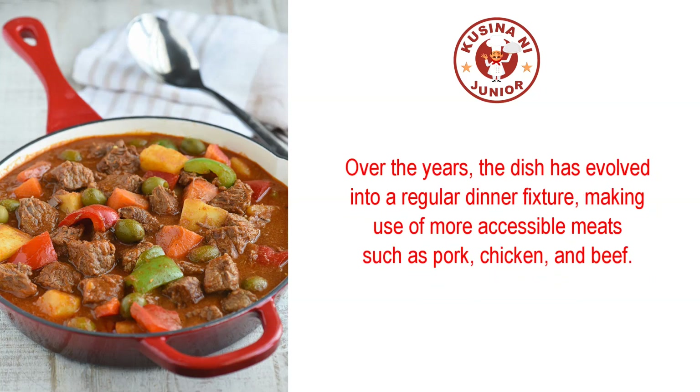Over the years, the dish has evolved into a regular dinner fixture, making use of more accessible meats such as pork, chicken, and beef.